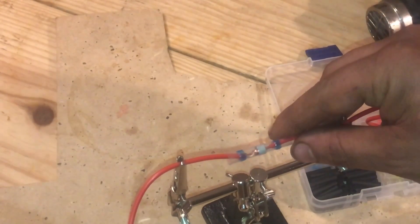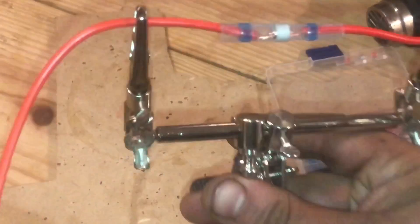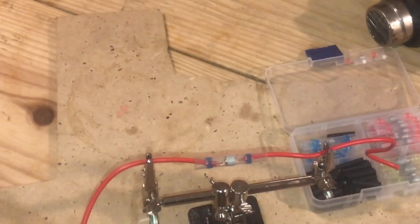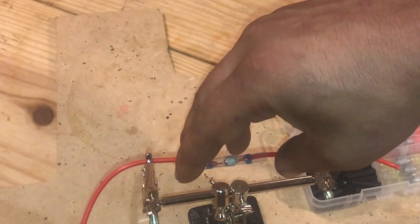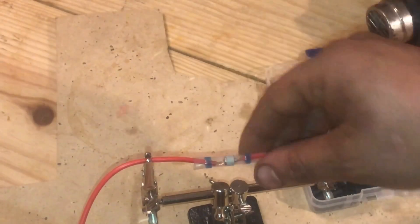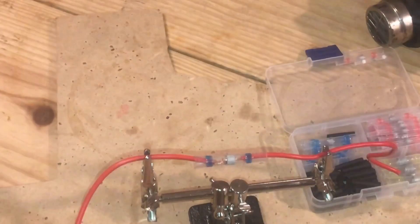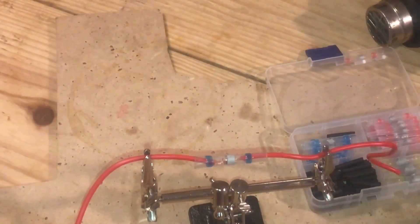Now we're going to move this in — see if you can catch that. We're going to make sure that the connector is actually on the insulated part so it's going to be sealing in place. Now we're going to get the heat gun and give this a try.